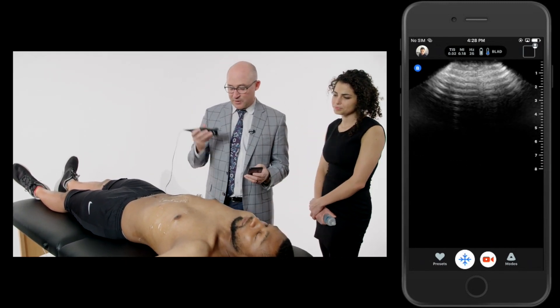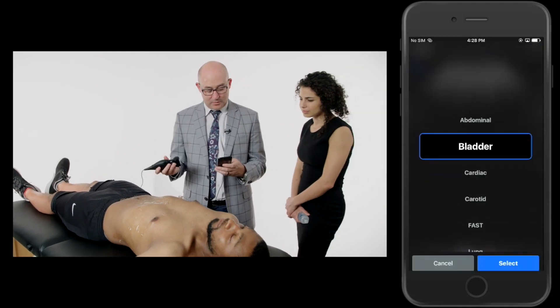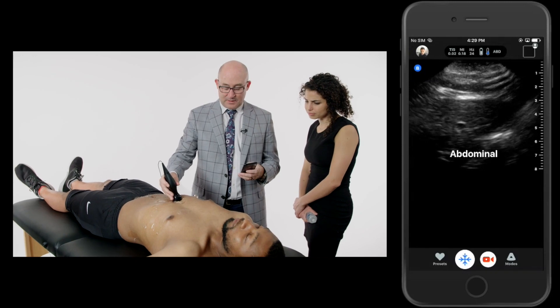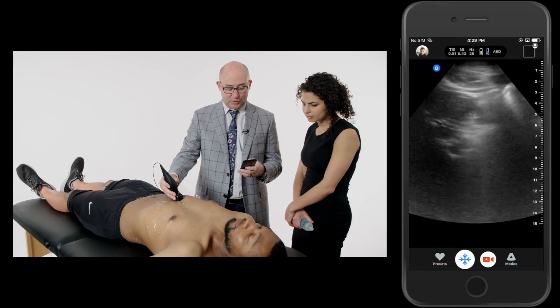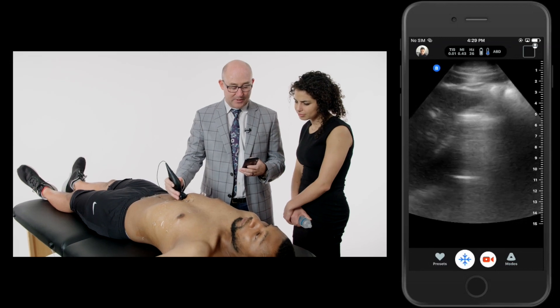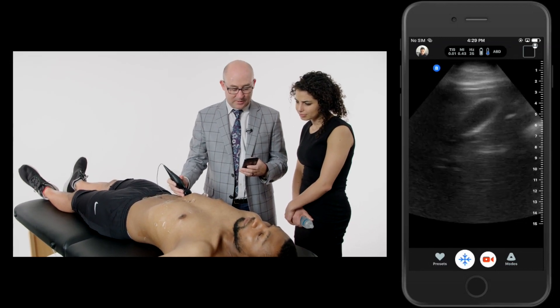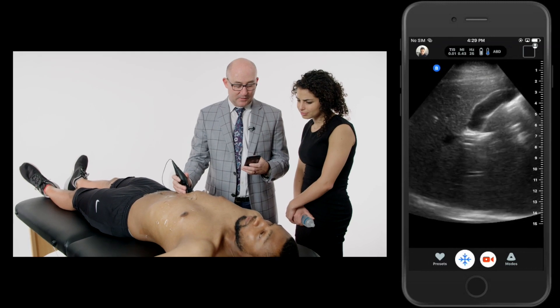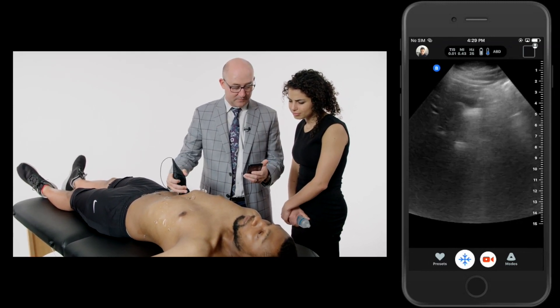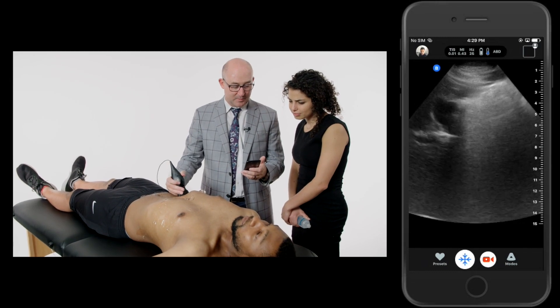From there, I'm going to go ahead and look at his gallbladder. I'm going to go back to abdominal preset and use a subcostal approach as I do a subcostal sweep. In my subcostal sweep, I'm fanning through his liver, looking for that gallbladder. Come around here and fairly up there and we're starting to see it. You can see that gallbladder in a longitudinal plane. Rotate to a transverse, fan all the way through, top to bottom.